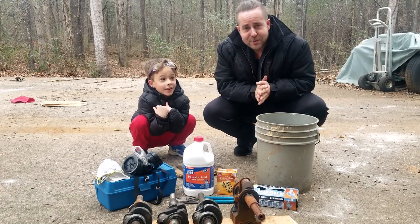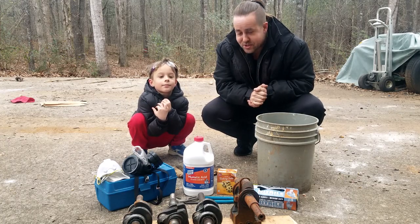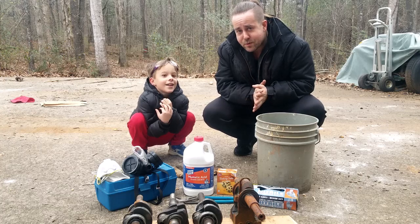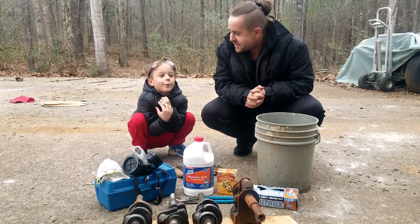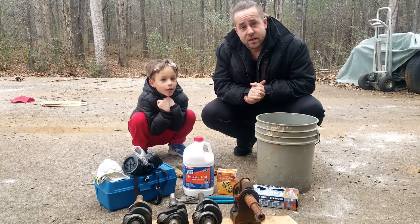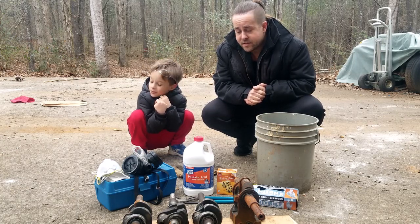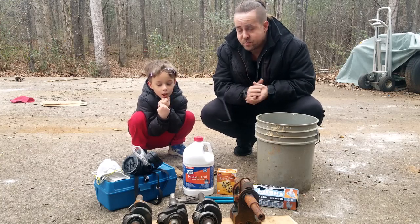What's up YouTube? Welcome back to the Starnes Built Channel. I got a dangerous video today with a slight experiment at the end. Lincoln, tell my viewers what we're doing. We're going to be cleaning aluminum off a crankshaft. We're going to be cleaning aluminum off a crankshaft by giving these things an acid bath in hydrochloric acid, or in this case muriatic acid. They're both the same.